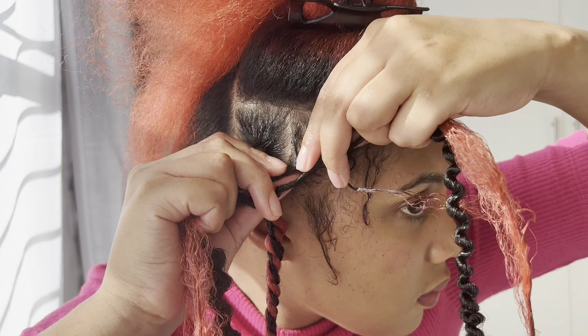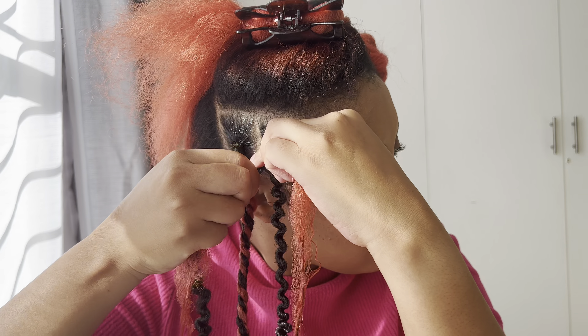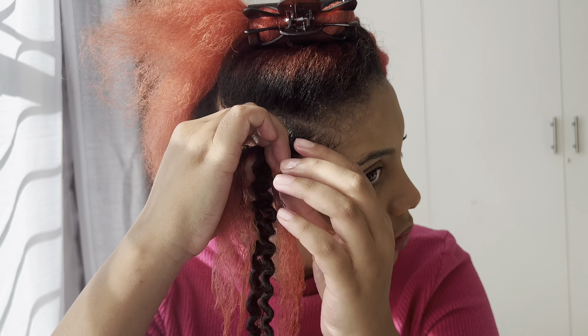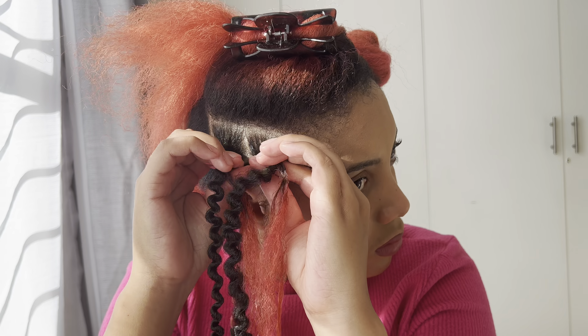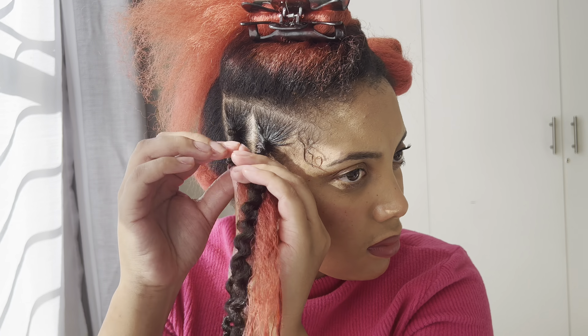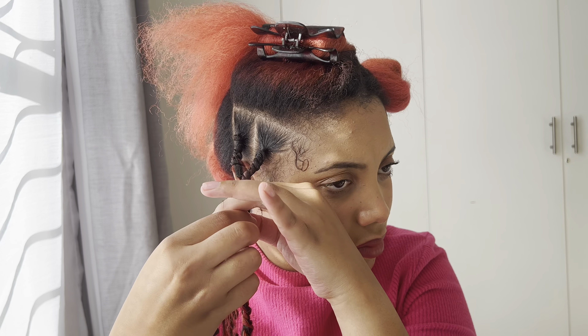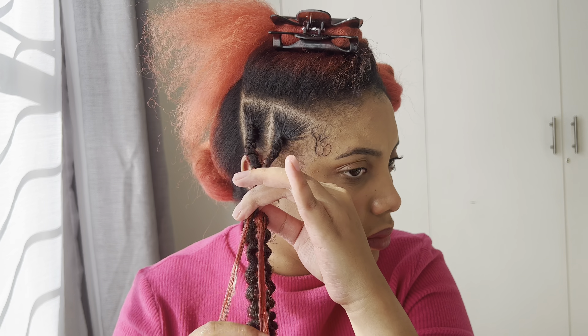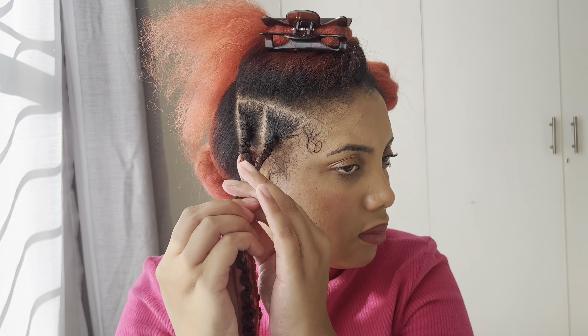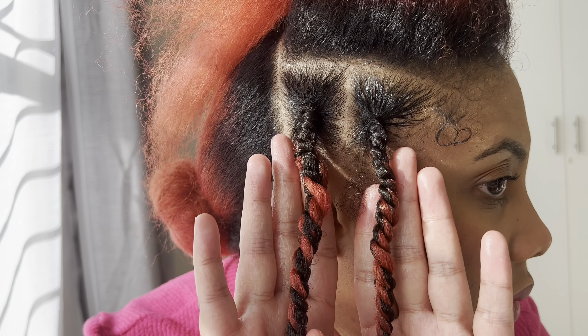The second method was splitting your own hair into two sections and then using the passion twist, rolling it kind of into your hair and going over and under. This method was pulling at my scalp and I didn't like it as much. The worst part of this hairstyle is having to twist all the way to the end.